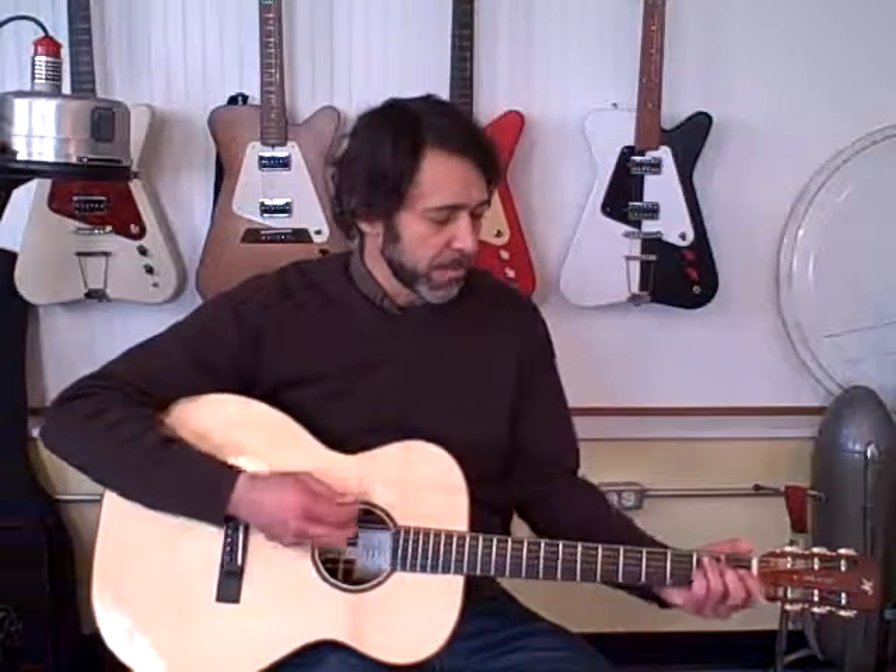Hi, this is Jim Worland from Worland Guitars. I've got a couple of OMs I'm going to demonstrate.